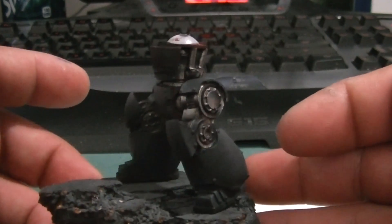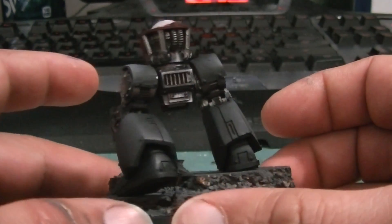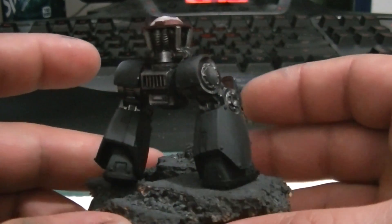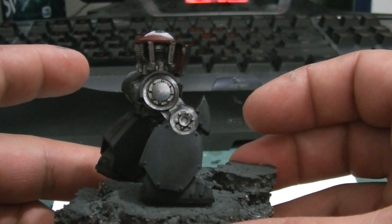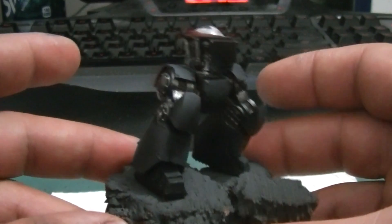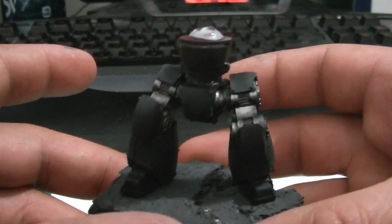Just wanted to show you my progress on the contemptor. I ended up having to take them apart so I could paint certain areas of the metallics. I've only done the legs so far. Going to be working on the torso next, and then I'll be working on the weapons. It's just going to be a hell of a lot easier fully assembled.